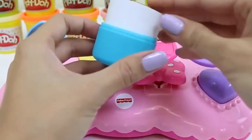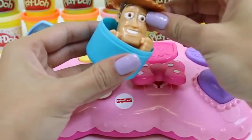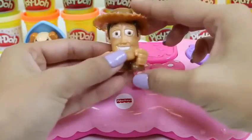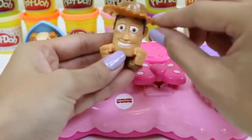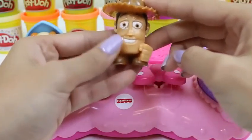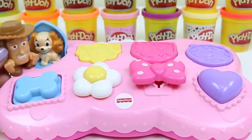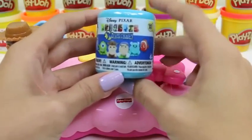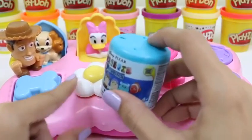Let's see which friend came over here to play with Lady. I love the movie Lady and the Tramp — how many of you guys have seen it? I wonder who it could be! I recognize that hat — it's Woody! Howdy partner! Howdy Woody! I'd like to introduce you to Lady! Go meet her!